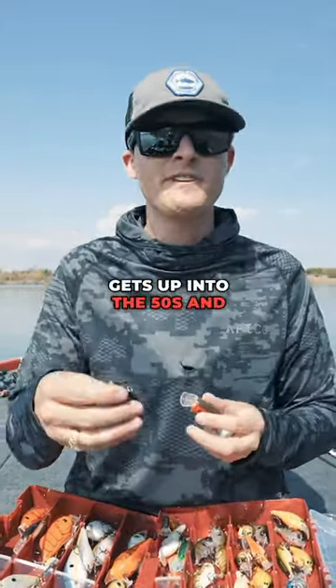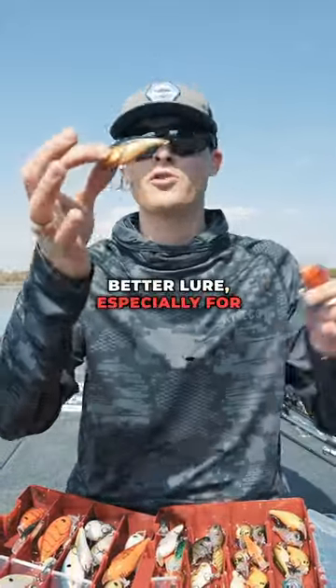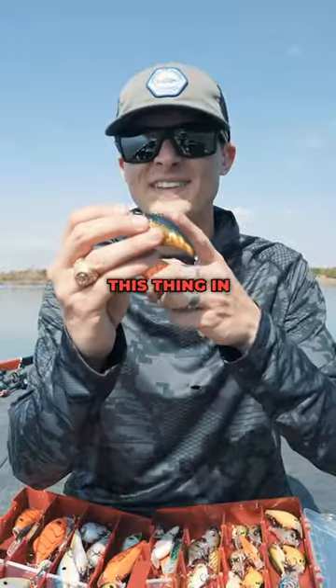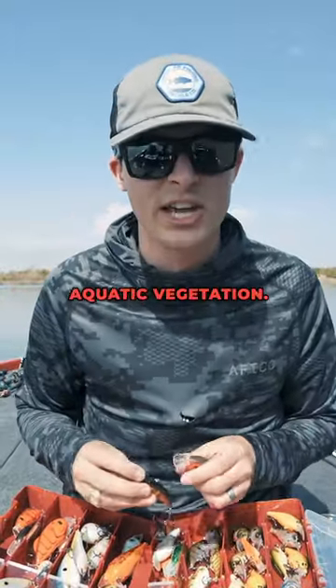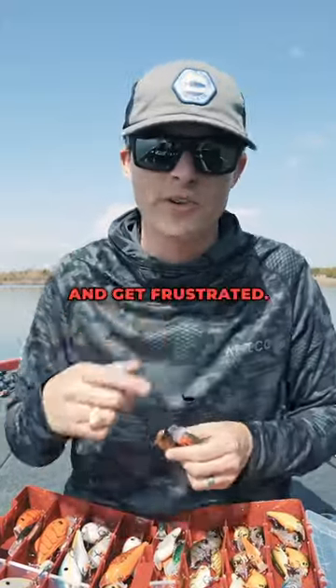As that water gets up into the 50s and 60s, and if you have aquatic vegetation, there is no better lure for variable water depth than the lipless crankbait. The whole key is to get this thing in and around healthy aquatic vegetation. If you don't have healthy grass in your pond or lake, don't throw a lipless — you're going to get snagged and get frustrated.